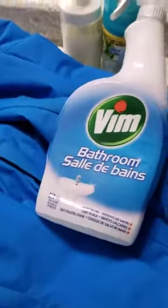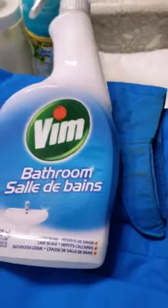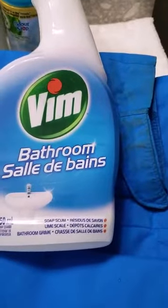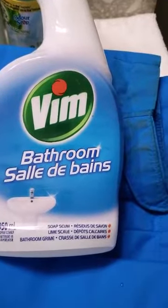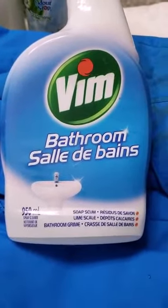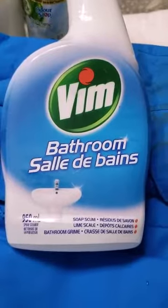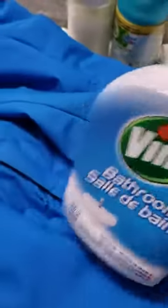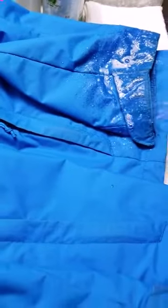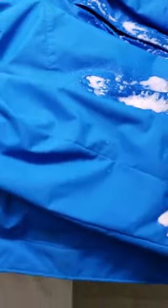What I decided to use is basically a bathroom cleaner. It works really well with soap scum, lime scale, that kind of thing. I use it regularly for my washroom tiles and my shower stall as well. So I'm going to spray it nicely on all the places where I found dirt and leave it for probably two to three minutes at least.